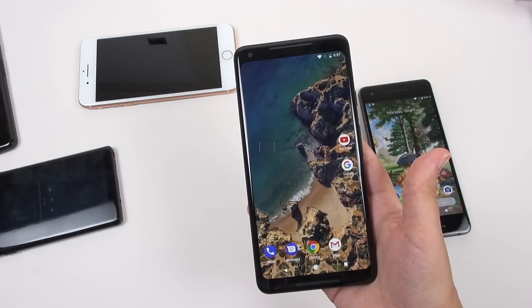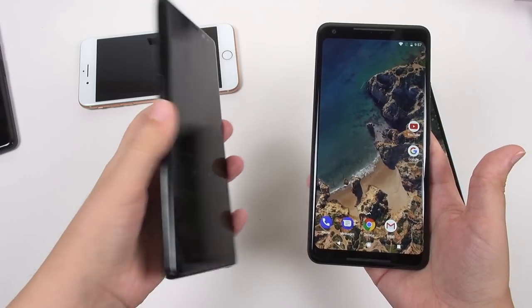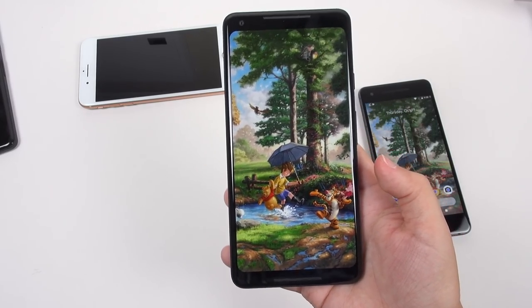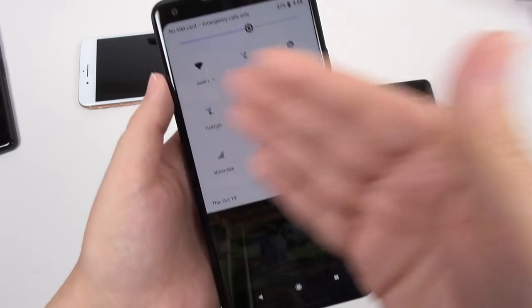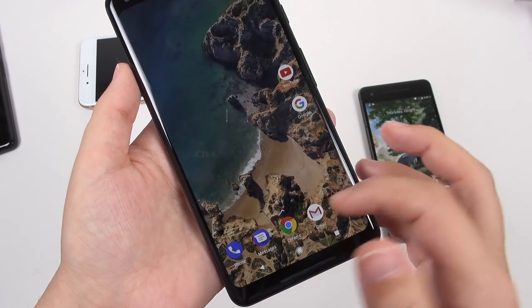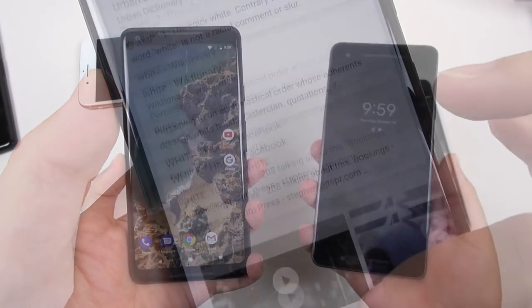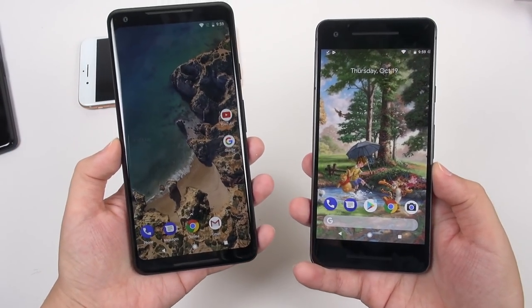The display on this simply does not compare at all to the likes of what's on the Galaxy Note 8. If you keep it at 100% brightness pretty much all the time, it looks a lot better. But this is where I tend to keep my brightness, and once I start going through webpages, that's when I really start to notice that graininess.